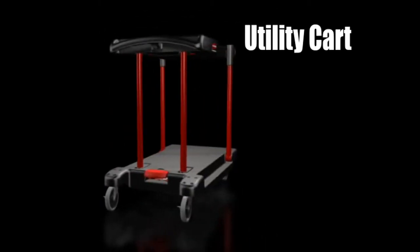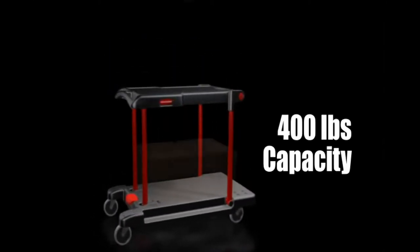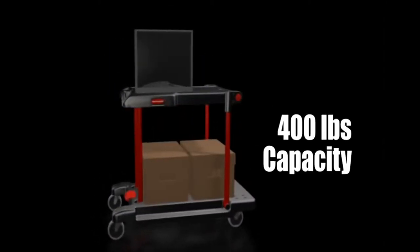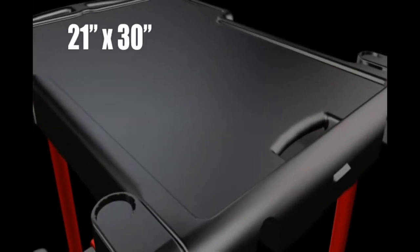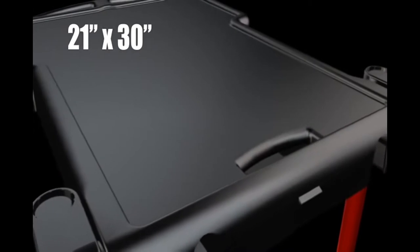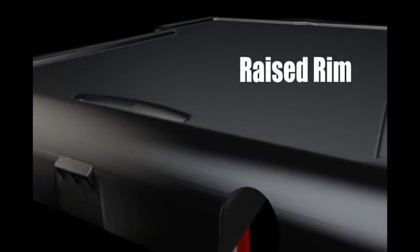The platform truck is easily converted to a utility cart, increasing capacity to 400 pounds. The top shelf provides a convenient 21 by 30 inch work area, and a raised rim keeps small items from rolling off the shelf.